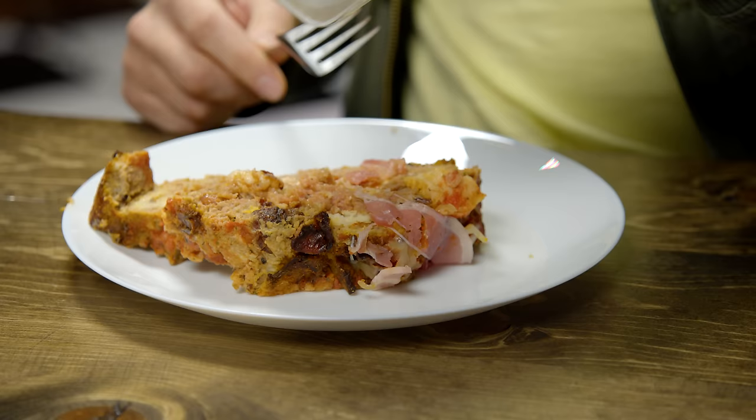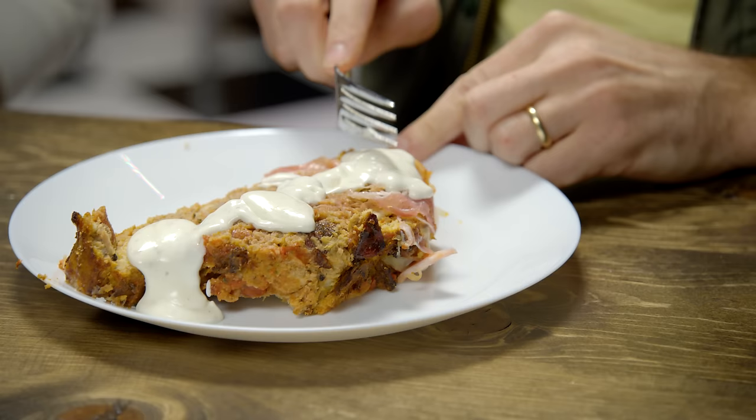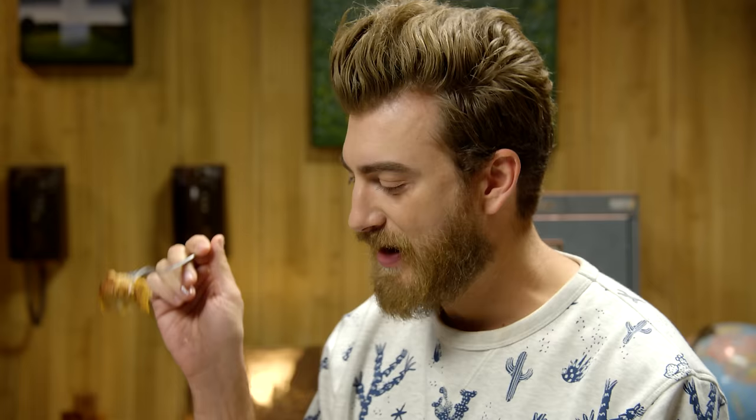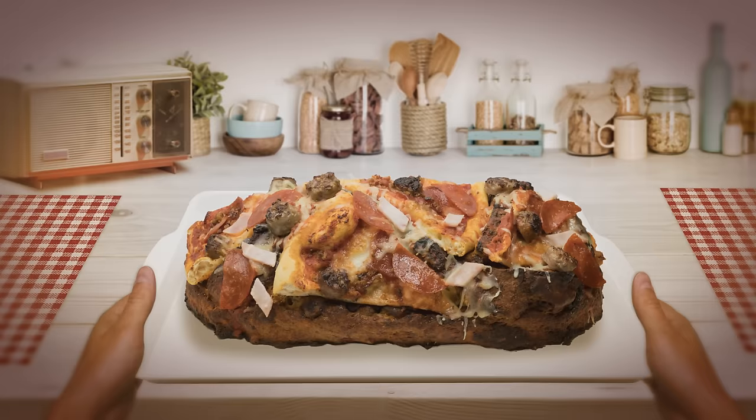Typically I would take ketchup and pour it all over, so I'm just gonna do that with the ranch. Oh my goodness. No matter how you arrange these ingredients, you're always gonna be happy — that is just a lesson of pizza. The ranch gives it a nice refreshing pop that you would usually get from the ketchup. How many calories do you think this whole loaf is? Don't say the C word — I think we might be in five figures. This is a 10,000 calorie loaf. Will pizza meatloaf? Yes.